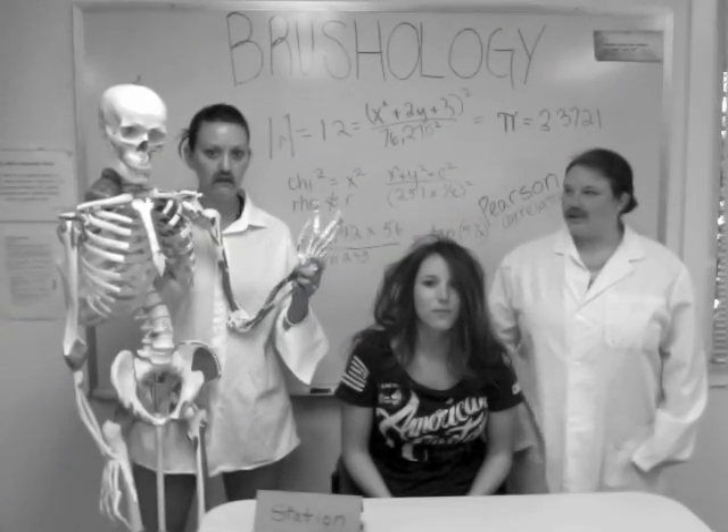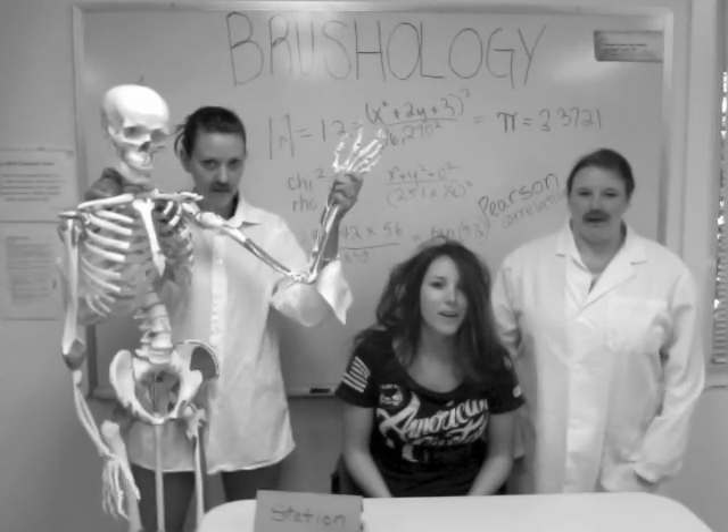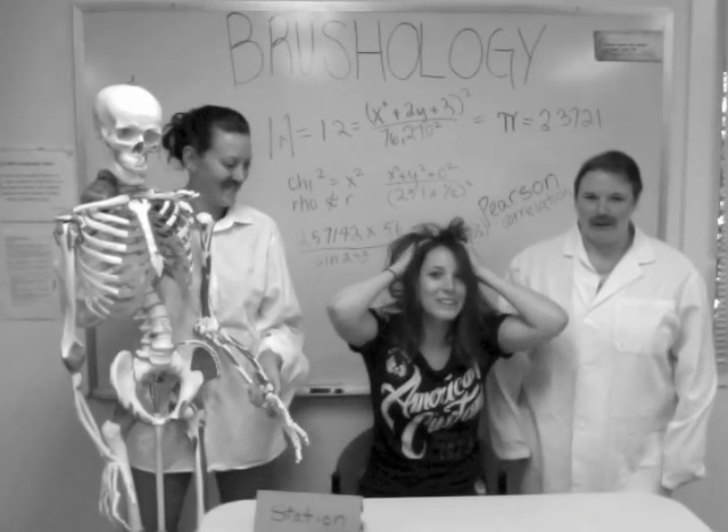Welcome to the Brushology Lab at Dominican University. Today we will be performing an activity analysis on how to brush your hair.